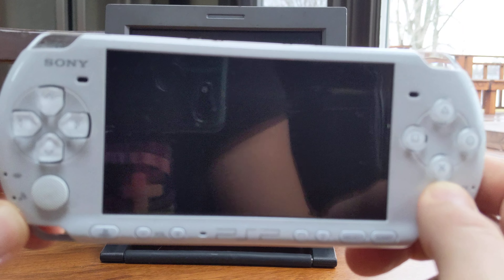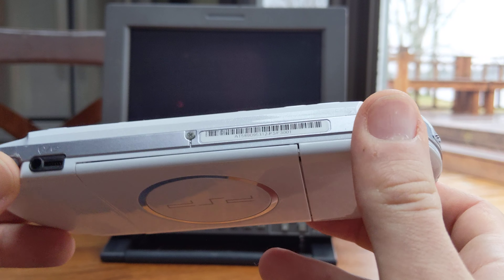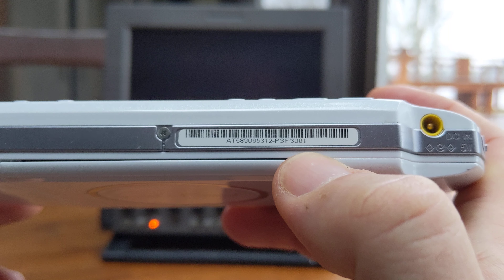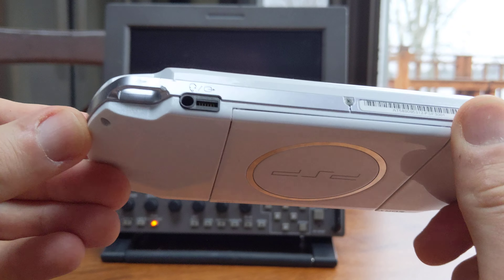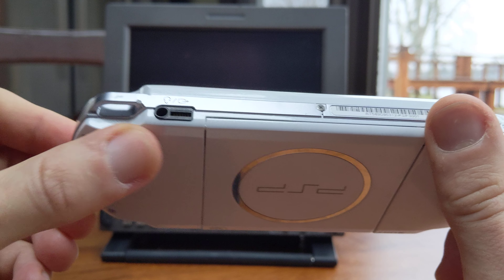I picked up this PSP recently and it's sort of just a replacement of my old one. I had the PSP 1000. This is the 3000 model, and all in all this is just a newer, lighter, brighter screen. But the real reason I got it is because you're able to use component cables, which the old one didn't have.